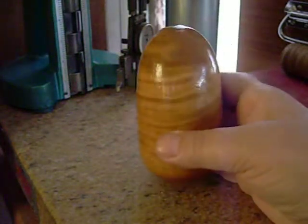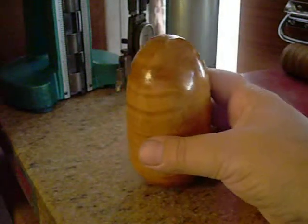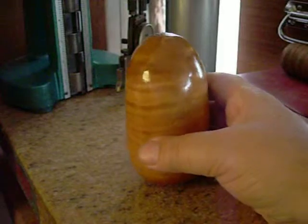You give this to your friends and you tell them to balance it on end. And unless you know the secret, it's not going to happen.